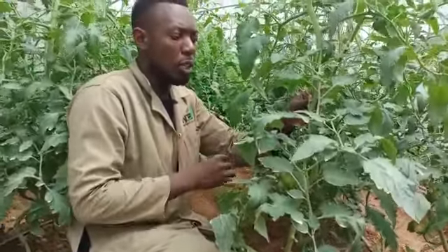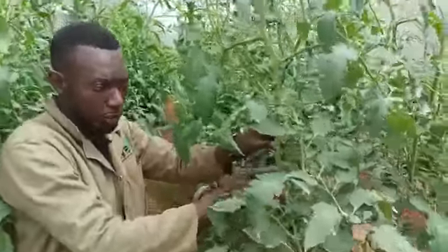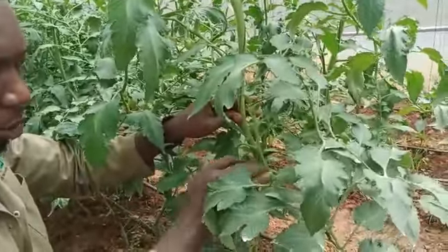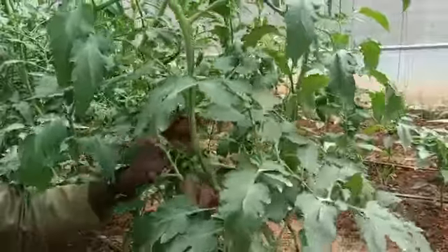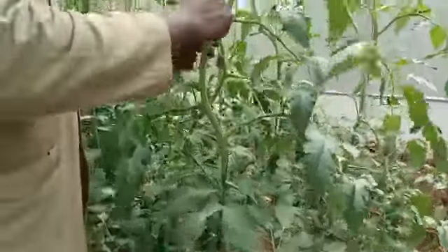The second pruning — since we're in a greenhouse — we prune what we call the side shoots. So the side shoots: wherever you have the first leaf, you have a truss, you have a leaf. Where there's a leaf, there's a bud, which gives you a side shoot. So you have to pick it off. You can use a pruner, but when they're still very young like this, you can easily pick off the side shoots.